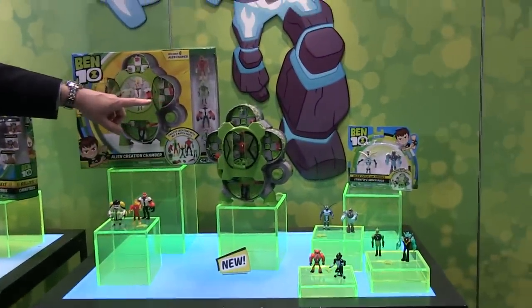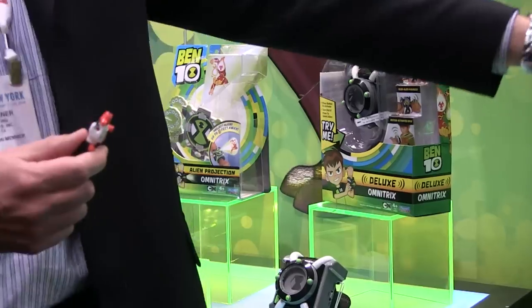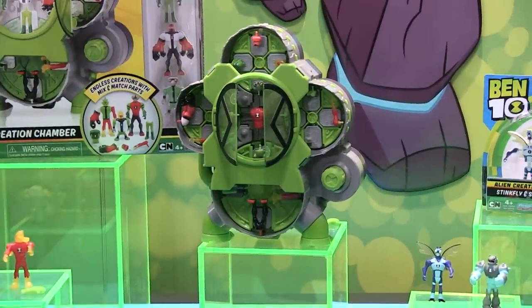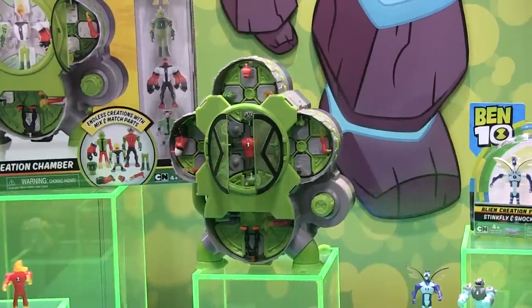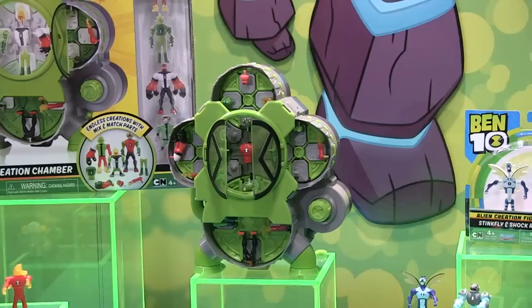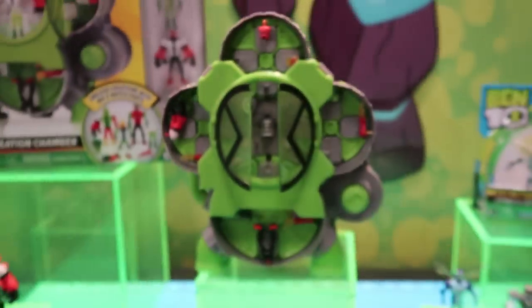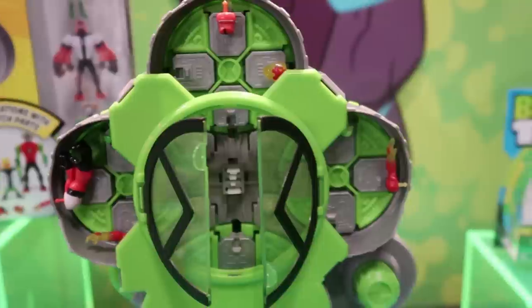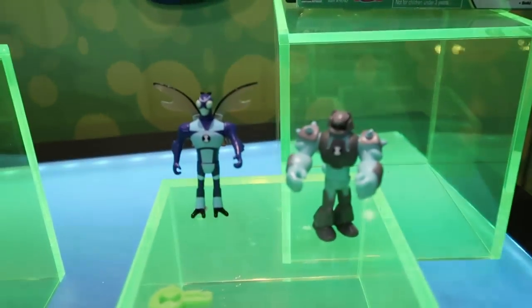The Alien Creation Chamber is our big fall 2018 item. It's a chamber playset that comes with four figures — about two to two-and-a-half inch figures. The figures come apart into pieces; when you place those pieces into the chamber and dial them in, you can select whatever alien you want to create. You can recreate an alien from the show or make your own — different heads, bodies, arms, legs — fuse them together in the chamber and it pops out as a figure you can play with. When you're done, pop them apart and create something new. Additional alien packs will also be available to keep building out your collection.